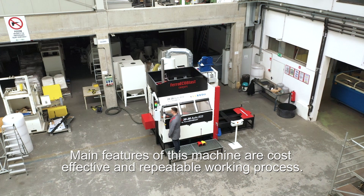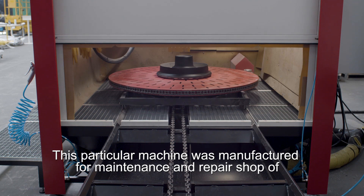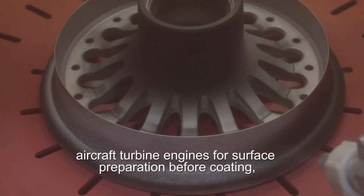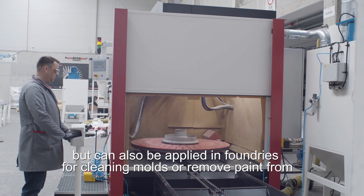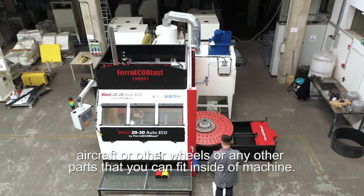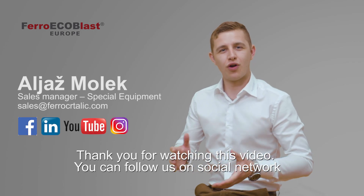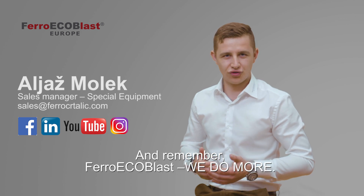The main features of this machine are a cost-effective and repeatable working process. This particular machine was manufactured for a maintenance and repair shop of aircraft turbine engines for surface preparation before coating, but can also be applied in foundries for cleaning molds, removing paint from aircraft or other wheels, or any other parts that can fit inside the machine. Thank you for watching this video. You can follow us on social networks or visit our website for other innovative solutions.